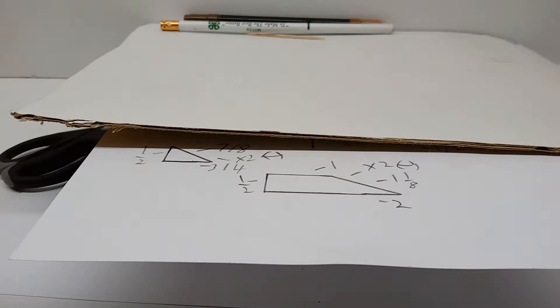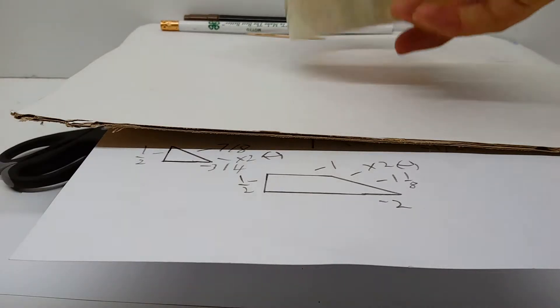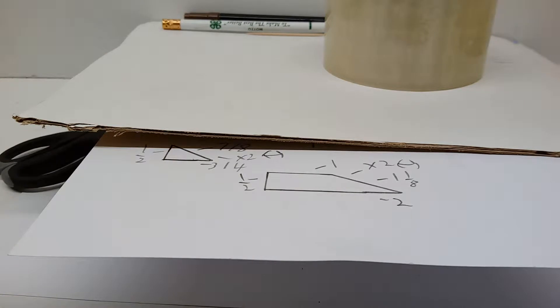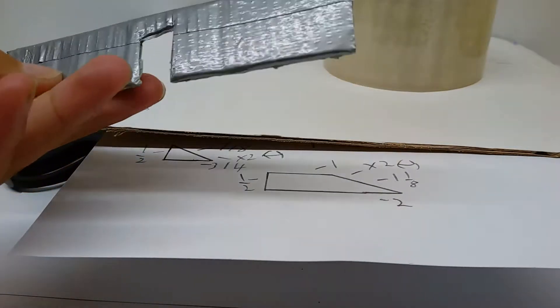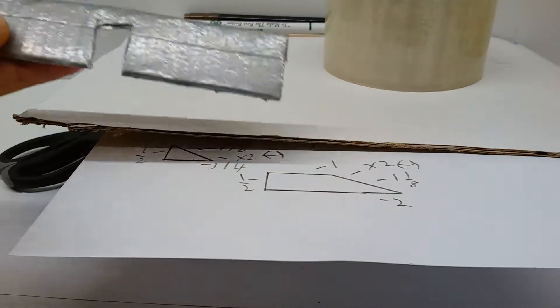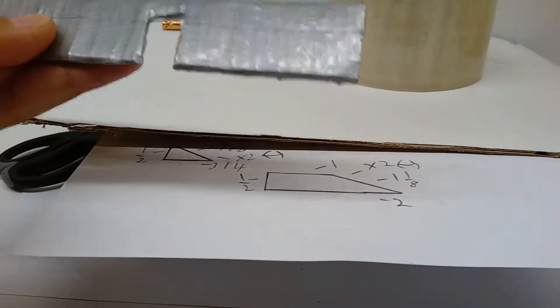I've never explained this, but basically when I use gray duct tape or black duct tape, it's just used to not have to waste marker ink — you can color it like something easily without having to use marker ink.